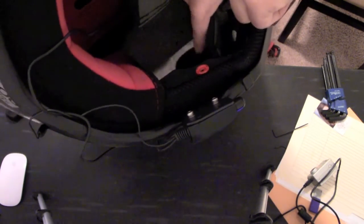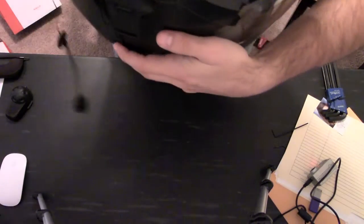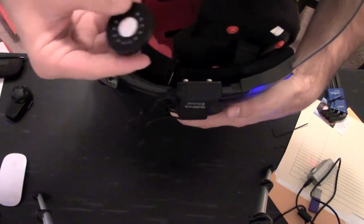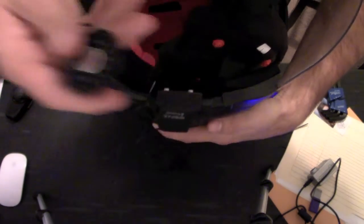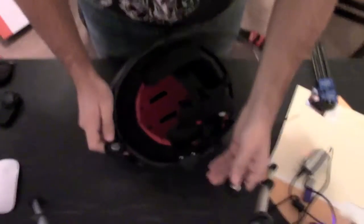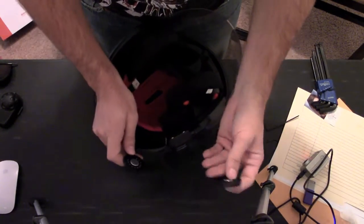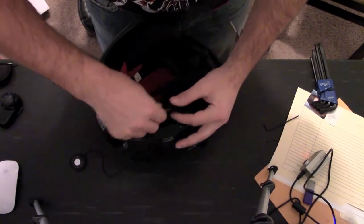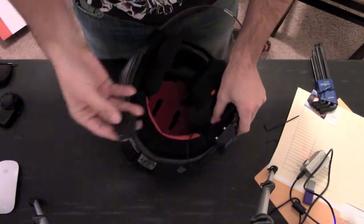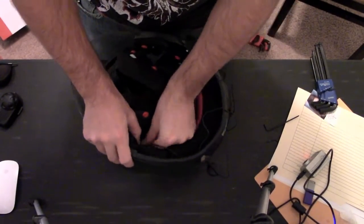On the back side of the speaker there's a velcro-like soft material, and it's the same on the helmet so the speaker sticks right to it. The speakers are going to come in two different lengths — you have the short one and then you have the long one. The short one obviously goes closest to the headset; you just stick it on the velcro and that one's done. Take your long one, run it to the other side, stick it on that velcro, and it's done.